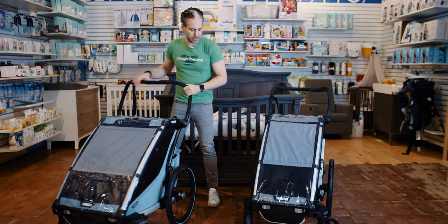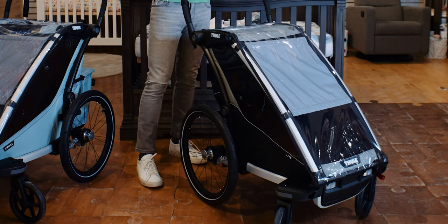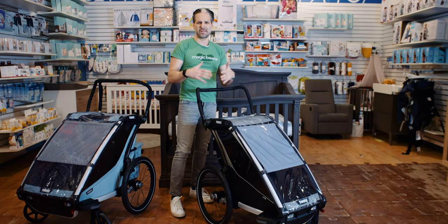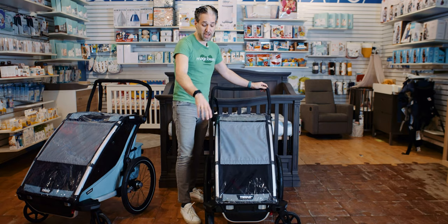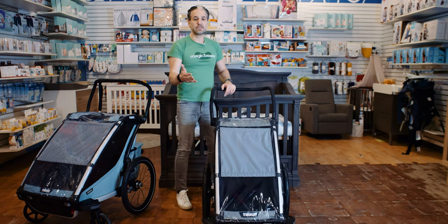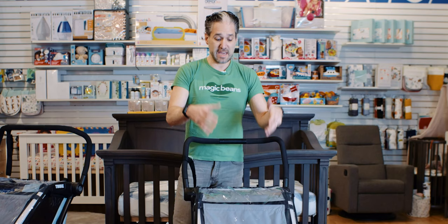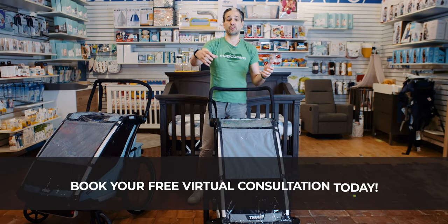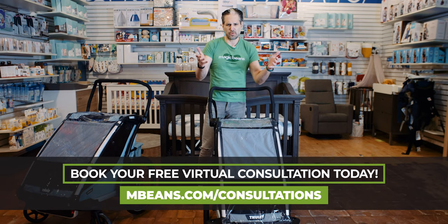Let me show you the Thule Chariot Lite. Small wheels on the front, large wheels on the back for extra mobility so you can really get around in things like snow. You can add a conversion kit to turn this into a jogging stroller, but right now you can see it in the four-wheel variety. Maybe you took this on a bike and then want to walk around for the day — imagine going to Martha's Vineyard on a bike trail and then walking around town. You can easily convert from a bike to a walking stroller.